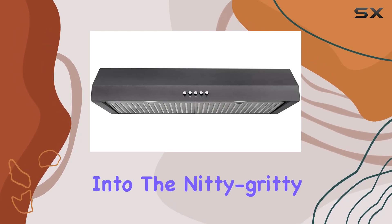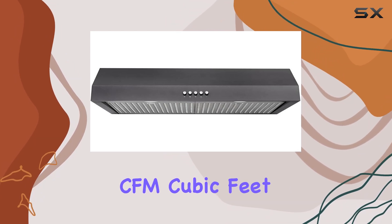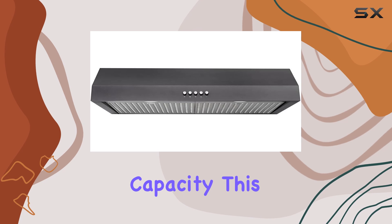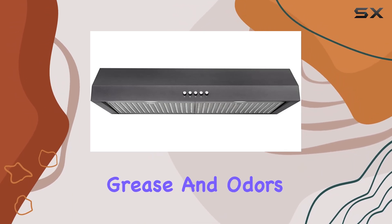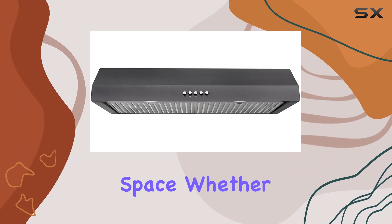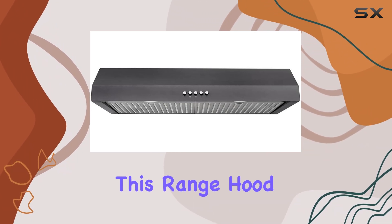One standout feature is the impressive 370 CFM — cubic feet per minute — airflow capacity. This means it's more than capable of efficiently removing smoke, grease, and odors from your cooking space. Whether you're whipping up a quick breakfast or hosting a dinner party, this range hood has got your back.